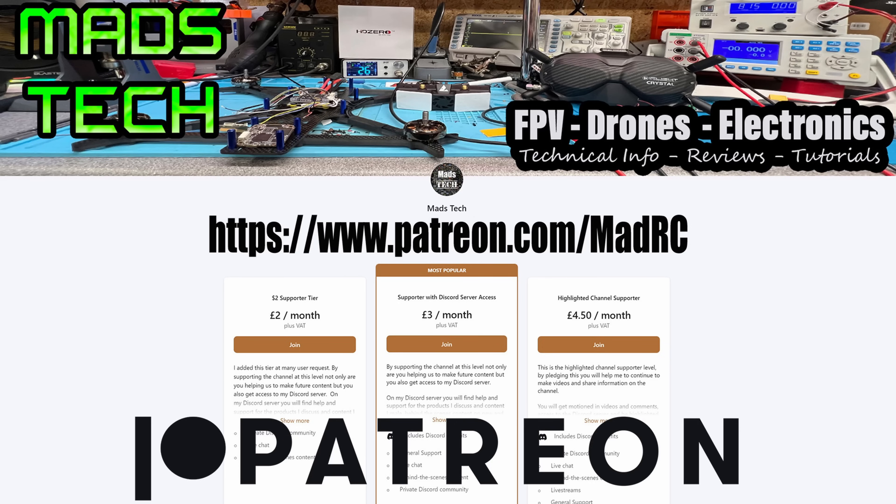If you found this video interesting, please let me know what you think below. Any comments or questions, put them below. If you found this useful, or any of the things on my Wiki, please consider checking out the link to my Patreon as well as buying me a coffee. It is only through the support of my patrons that I'm able to keep doing the work I do here on this channel. A massive thank you to all the patrons who already support the channel — we would not be able to keep doing this without your support. That's it for me on this one — stay safe, I will speak to you soon.